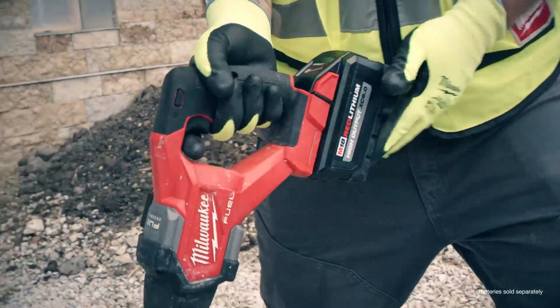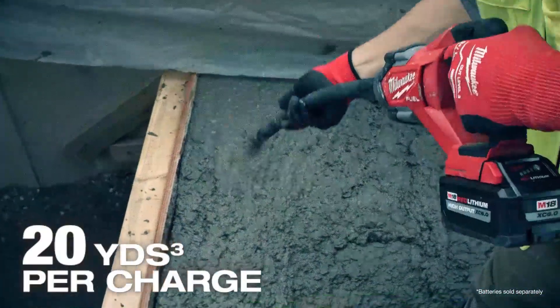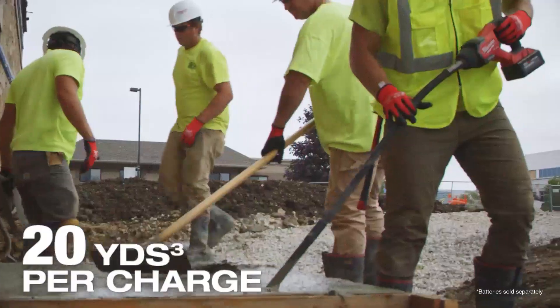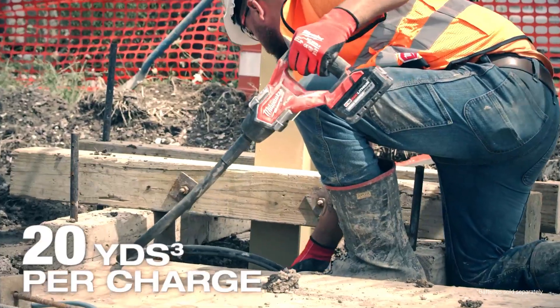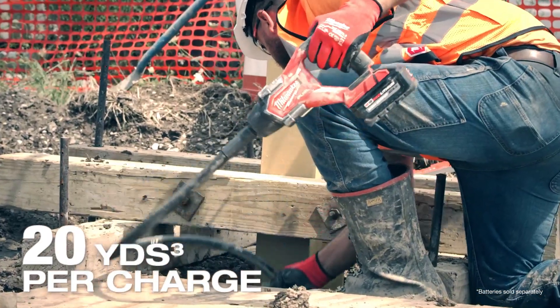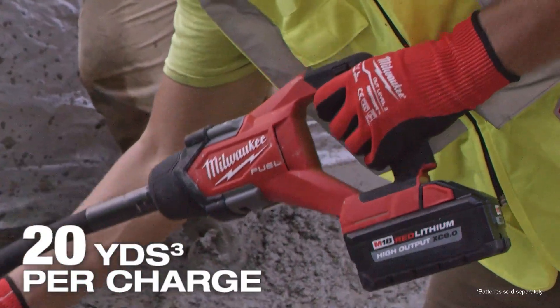Power and run time are a huge factor. I've been using the M18 high output 6L battery and it lasts as long as we need it to. Battery life is what really made a difference — I no longer have to worry about a cord, and battery life is unmatched.